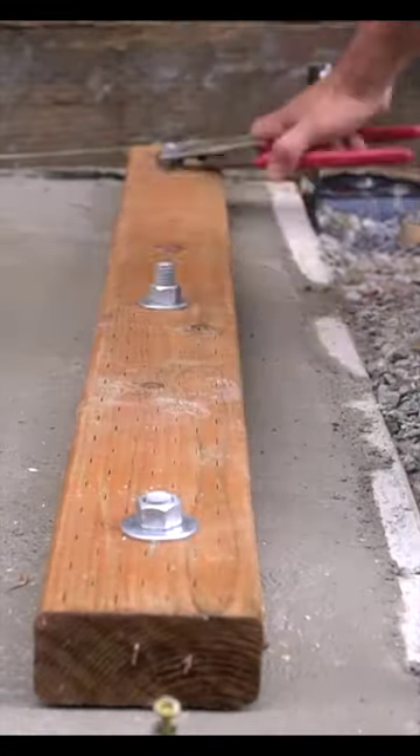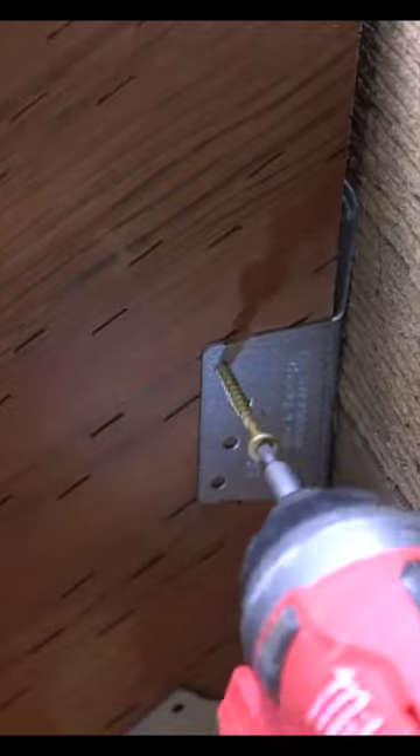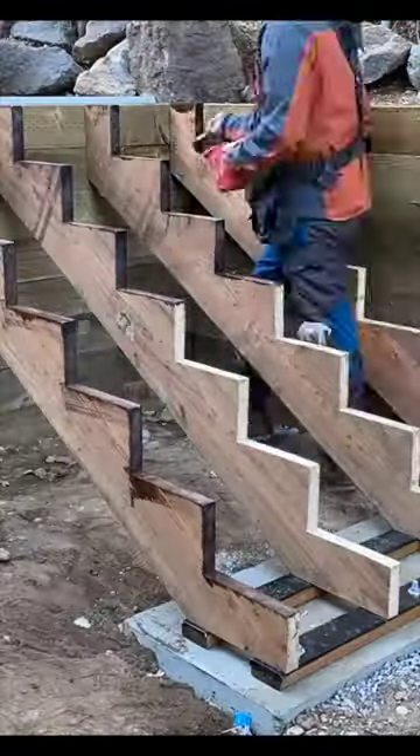I place two wood base plates onto my concrete slab, and that provides a barrier between my stringers and the concrete from moisture. I secure my stringers with exterior screws at both the top and bottom.